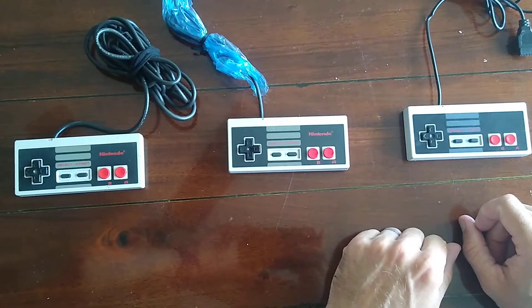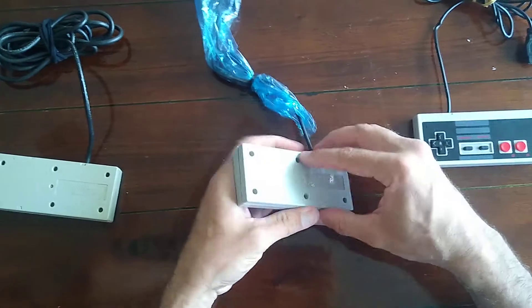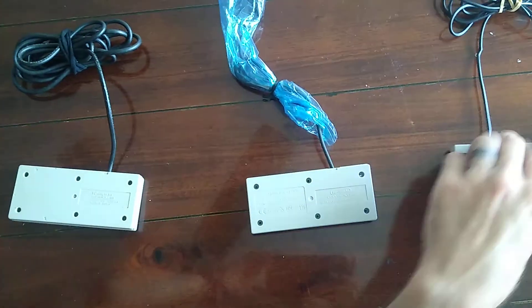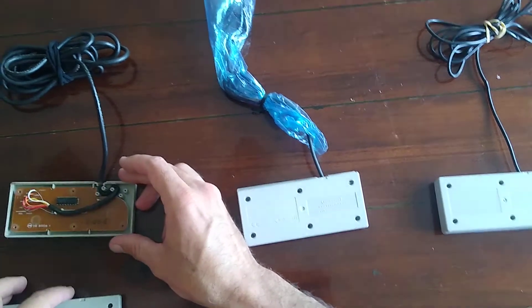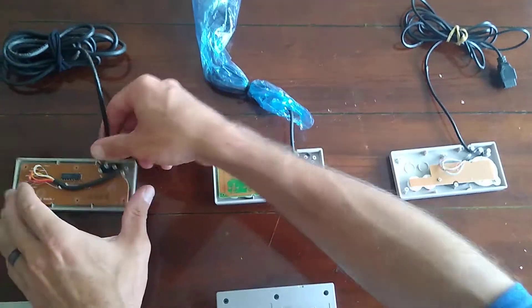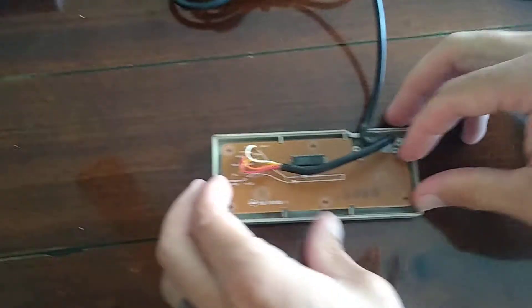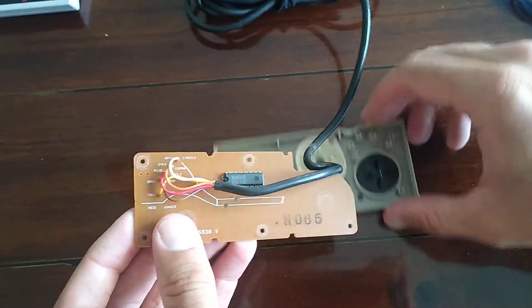I'm going to show you the differences because they do have slight differences, but believe it or not all the buttons and everything are pretty much interchangeable. So there's the old-school one, here's the new one, and here's the knockoff junk. You can just tell by looking there's not a lot going on in there. There goes the d-pad, which is filthy dirty — it probably wouldn't hurt to clean that.